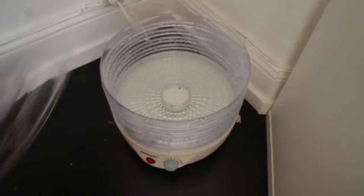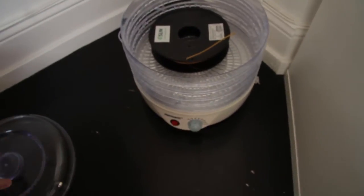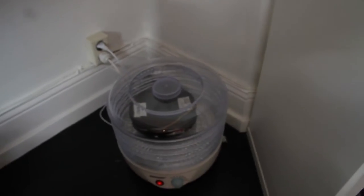Good morning! We're at the office. I brought some PVA but it's a little bit used and open so I think I need to dry it out. So I have one of these dryers — these are actually for drying fruit but you can put filament in, put it to like 50 degrees Celsius, put it on the lid and let it do its magic.